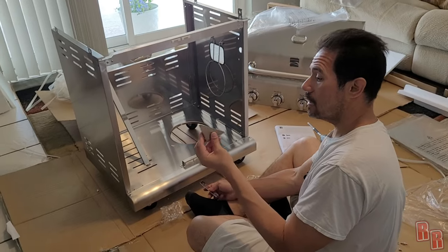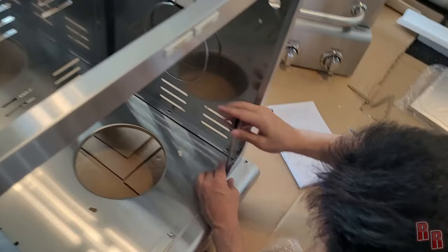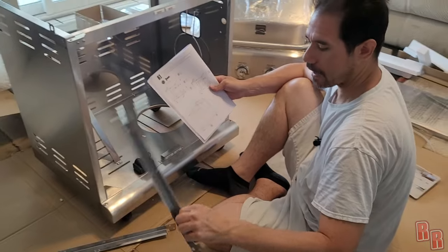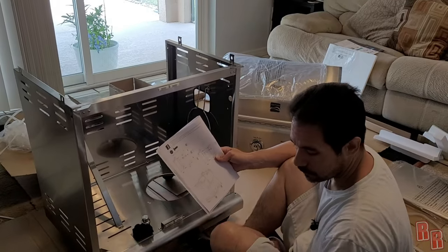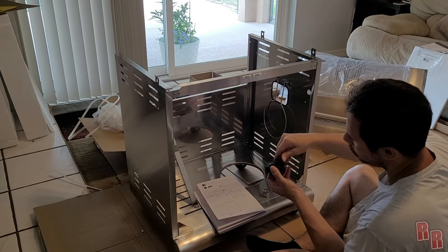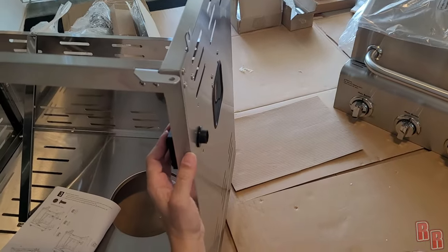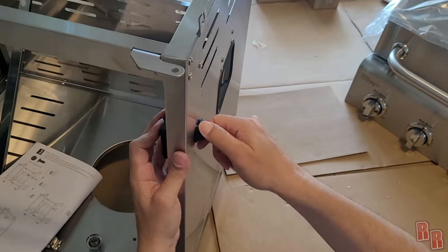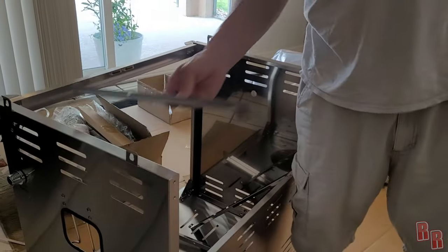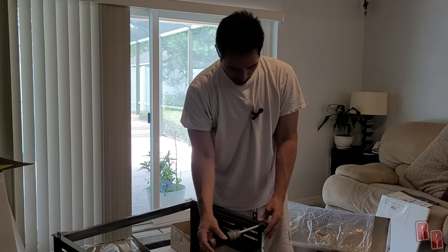The angle brackets are very hard to see in the diagram but they go down in the corners. Now we install the electric ignition module — it uses the same M4x10 screws. It has a spring where the battery goes, a plastic nut, and a rubber ring to waterproof it. Take off the plastic nut and rubber piece, insert the module, put the rubber ring back, and screw it down. We'll stick the battery in later. Now we put the shelves in — turn the grill around for these.